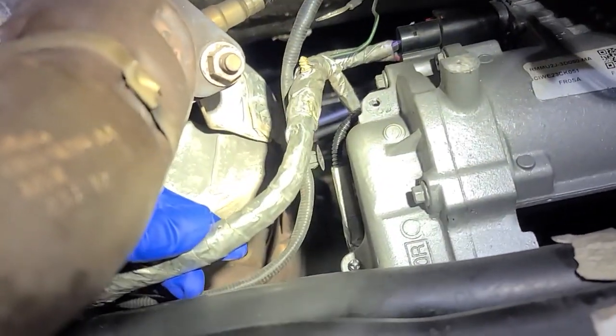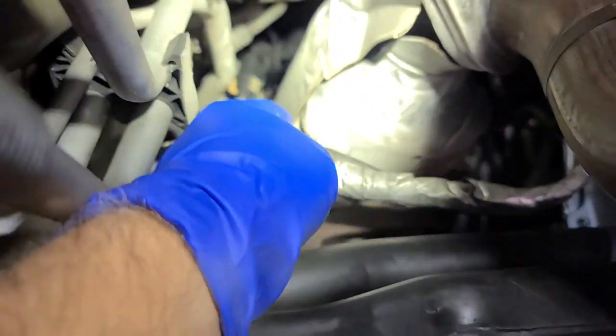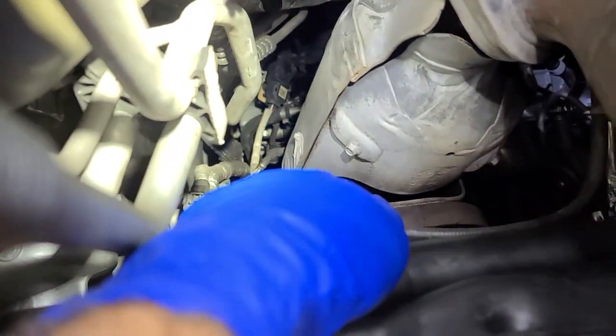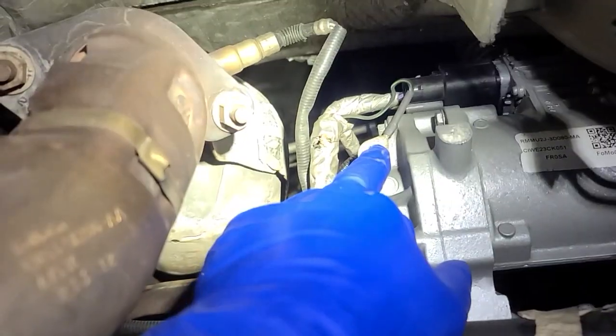No wonder why it's shorting out — it's inside a metal shielded area. It's probably right in here where it's near the exhaust. And unless I pull this all apart...